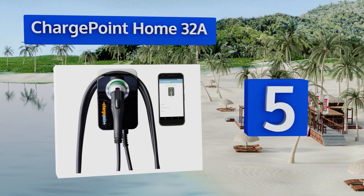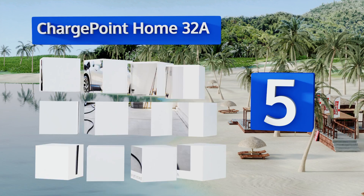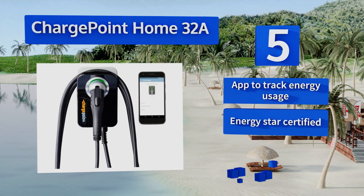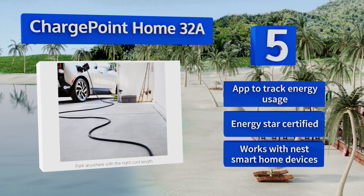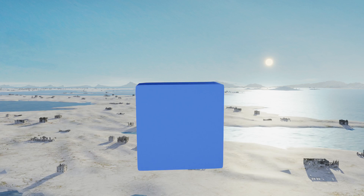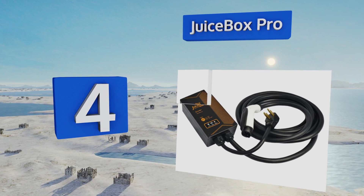Halfway up our list at number five, the ChargePoint Home 32A is a hardwired model that's capable of charging many electric vehicles in just four hours, making it great for offices and other areas where people won't be able to plug in their car overnight yet still need a full charge. It features an app for tracking energy usage and works with Nest smart home devices. It's Energy Star certified.